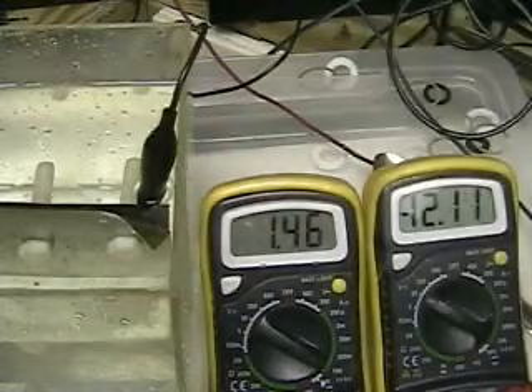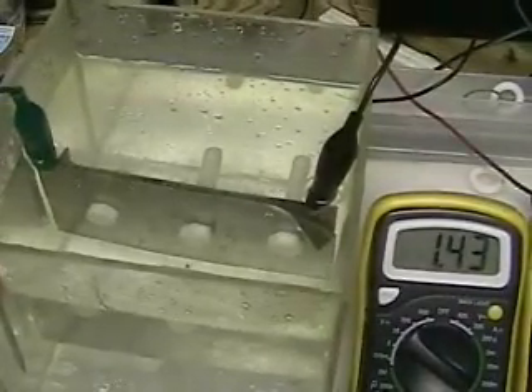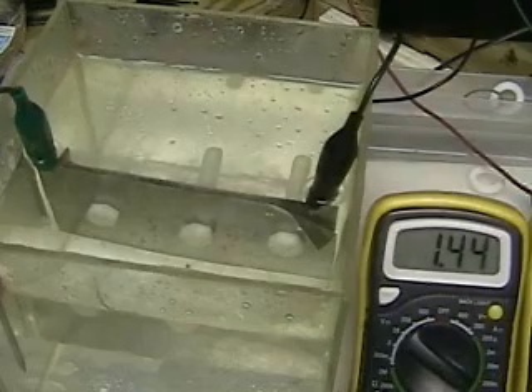This is Hydrogen Tap 1. What we're testing now is a two-plate system in plain tap water. As you can see, it's running at 1.44 amps, and what we're going to do in a minute is put lye in the water to see the difference.